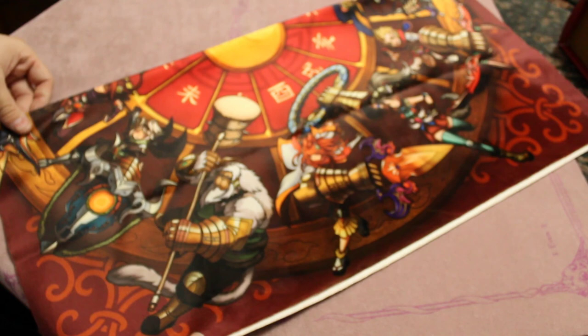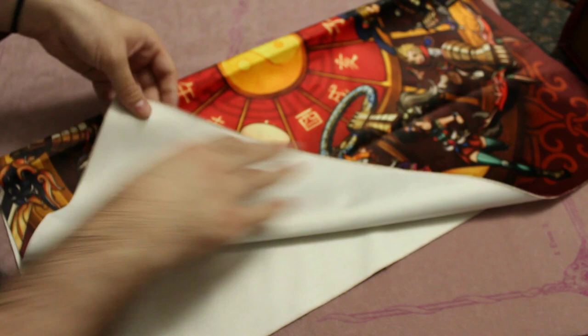Alright, now onto the part everyone's here for — the mat. Pretty cool, nice material, real silky. The side I'm going to be using, of course, because — girls. Real smooth. I like it. Cut evenly, not overlapping anywhere. This pink spellground I'm opening this on is actually kind of miscut, so it's a bit uneven.